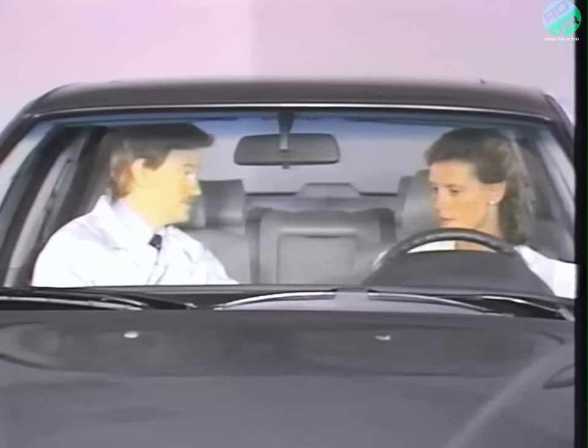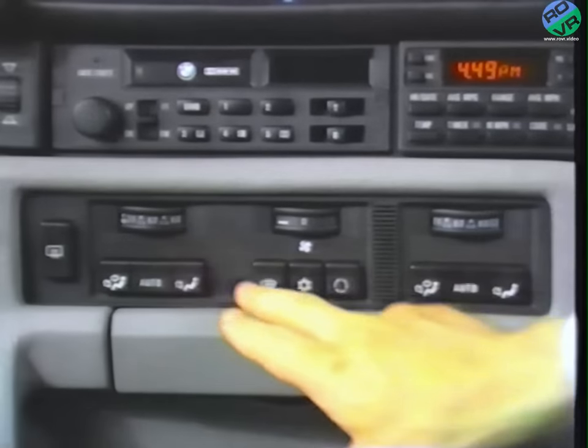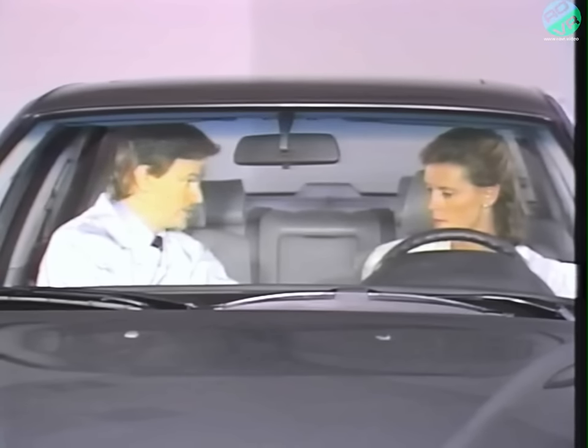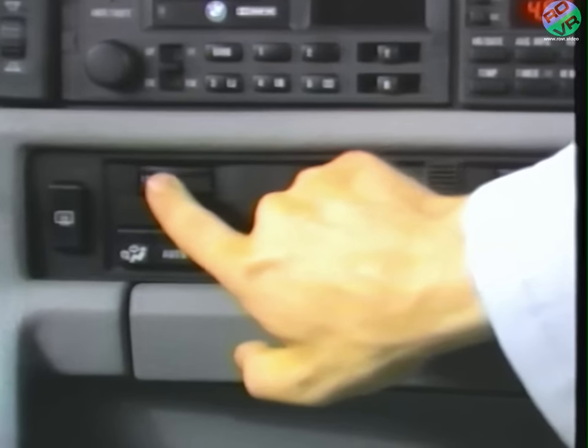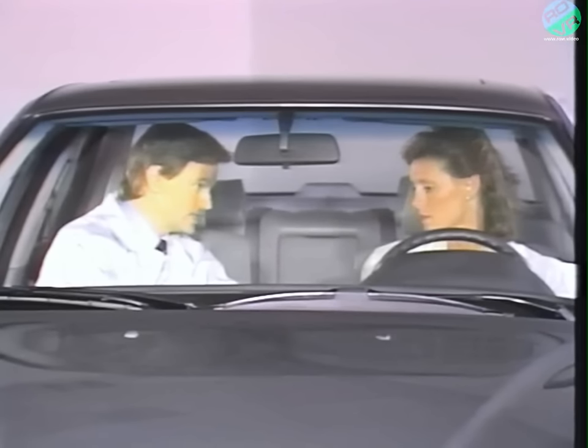Let me walk you through this, Mrs. Kelly, in case there are any features you might have missed. There are separate adjustments here and here which control the temperature for the driver and front passenger. This panel controls both heating and air conditioning. The temperature scales simply guide you in selecting a pleasant comfort level for you. The system will reach the chosen setting as soon as possible after the car has started. When the driver's side is set at either extreme, the system overrides the passenger setting and the climate control functions at the driver's setting.